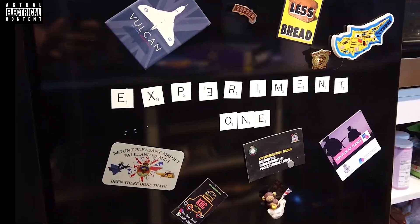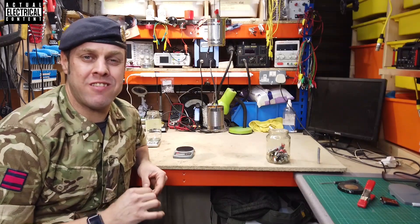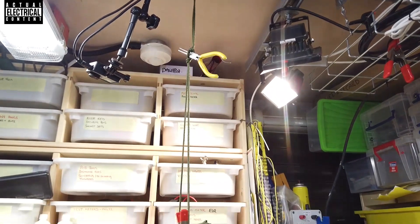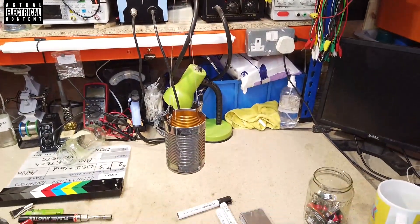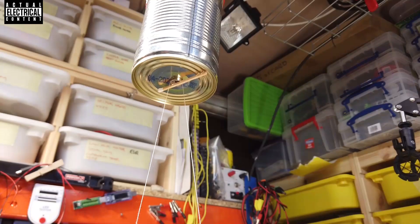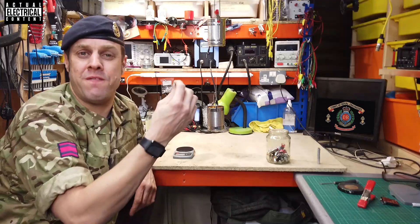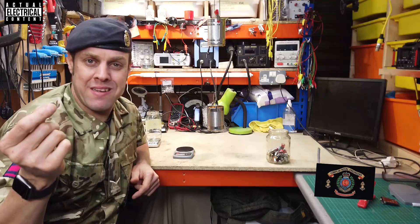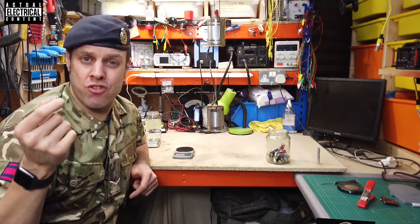Experiment one. In this experiment we're going to test strength — we're going to see how much this little tiny magnet can take using a simple experiment. At the top I've suspended a metal bean tin from the ceiling; below that, suspended on some cotton which passes through one of these magnets, attached to the underside of the bean tin, is another bean tin. All I'm going to do is apply weight to the lower bean tin until the magnet fails or the string fails, then measure the amount of weight this magnet can take. But first, let's see how much this magnet weighs.